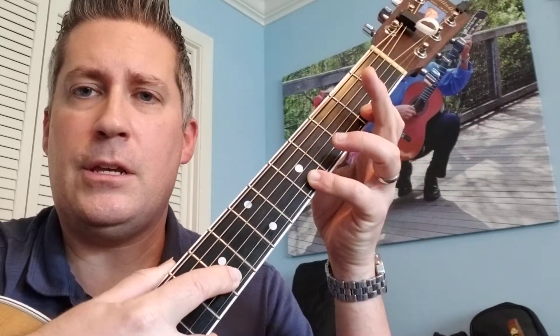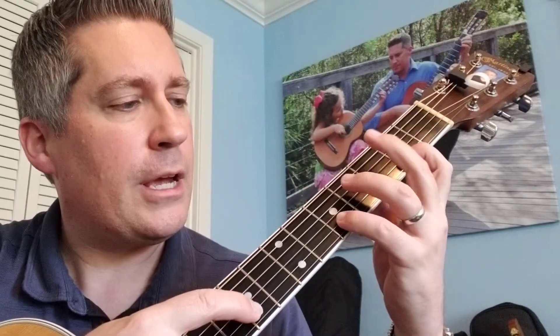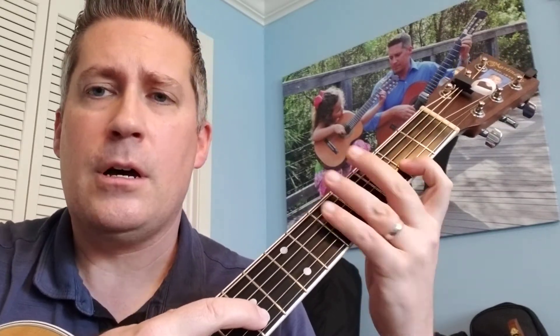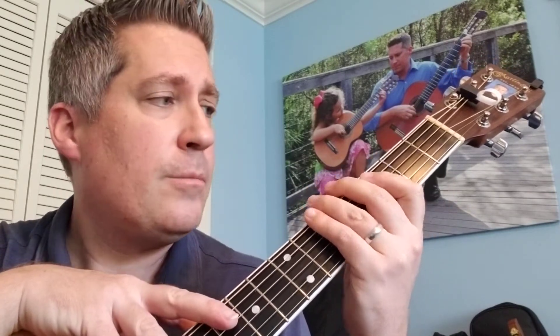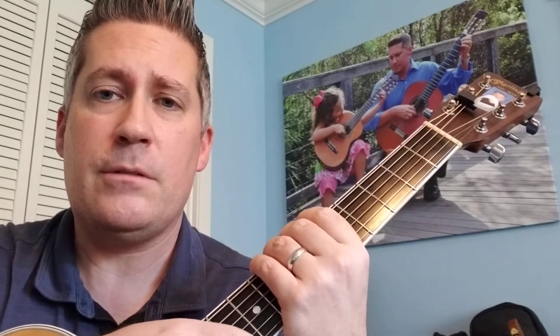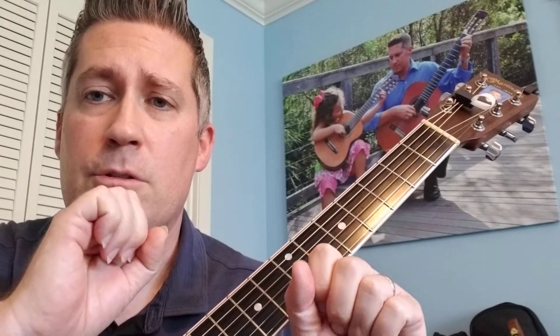I'd like to discuss the technique of two-handed tapping. Two-handed tapping is a cool technique that is often associated with rock guitar playing. However, it has been used many times in other styles of music. It's often associated with a very famous piece of music called Eruption by a guitarist by the name of Eddie Van Halen, that made this technique very famous on Van Halen's first album. But it's been used in a lot of other styles of music and a lot of other songs.